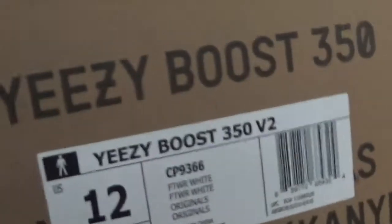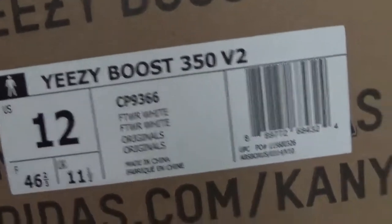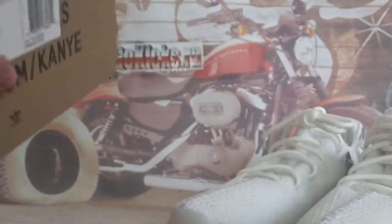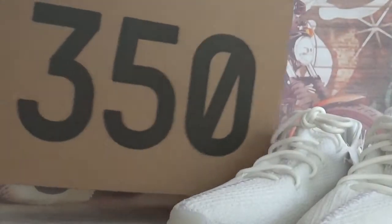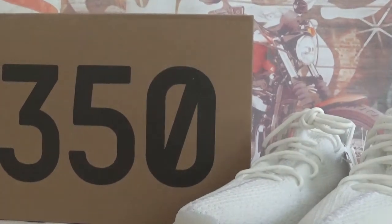Check the box. This is the information of the shoes. We got size 12. And the classic Yeezy V2 box here in yellow. They have a 350 on the box.